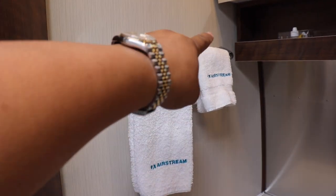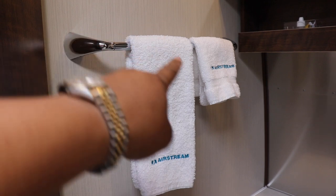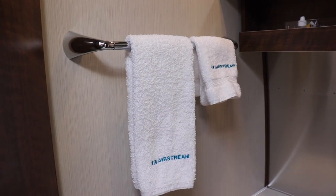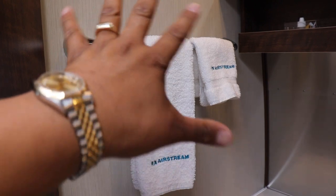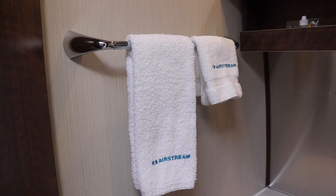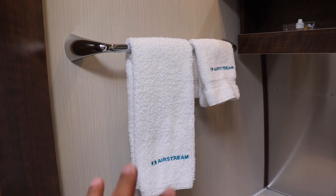There's a towel rack, but it's not big enough for two towels — only one. They don't ever take into account a couple. It's like, really? They expect one person to live in here? We're a couple, so we're gonna need bigger towel racks.